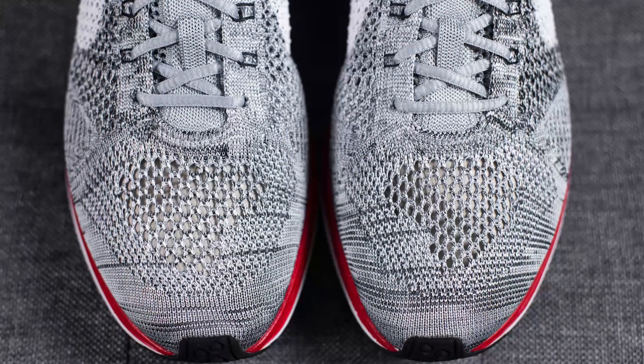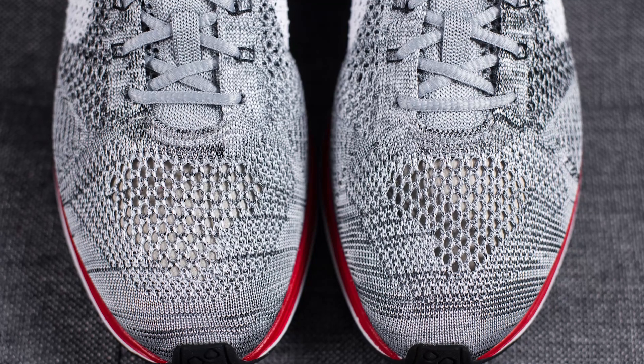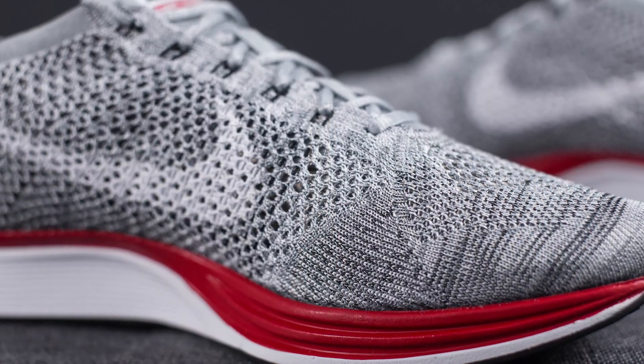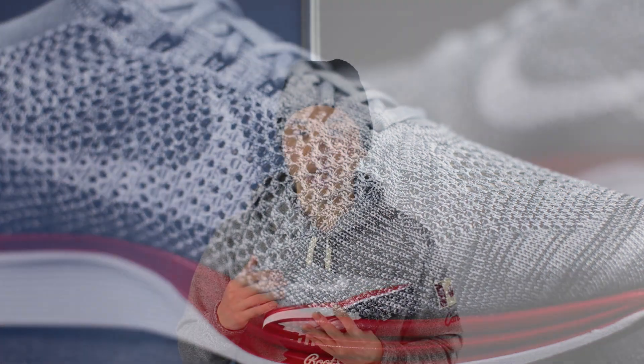Transitioning to the toe box as well as the medial side, the Flyknit on these sides is made up of Wolf Grey and Pure Platinum. Without the black that exists on the lateral side, that gives it a much lighter grey appearance. This side is also finished off with another Nike swoosh done in white.